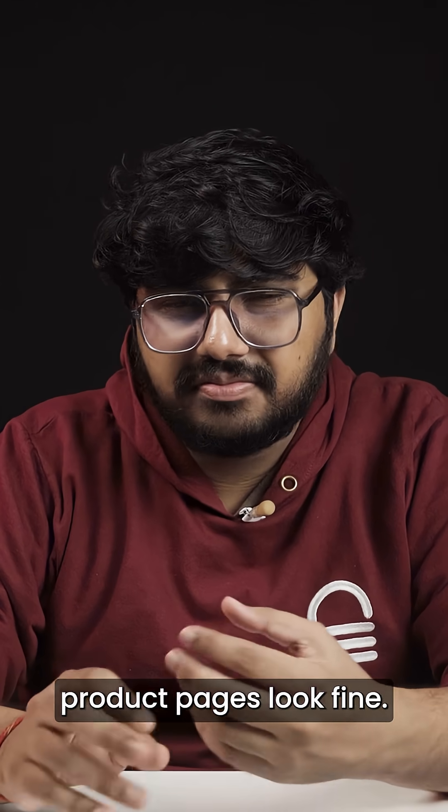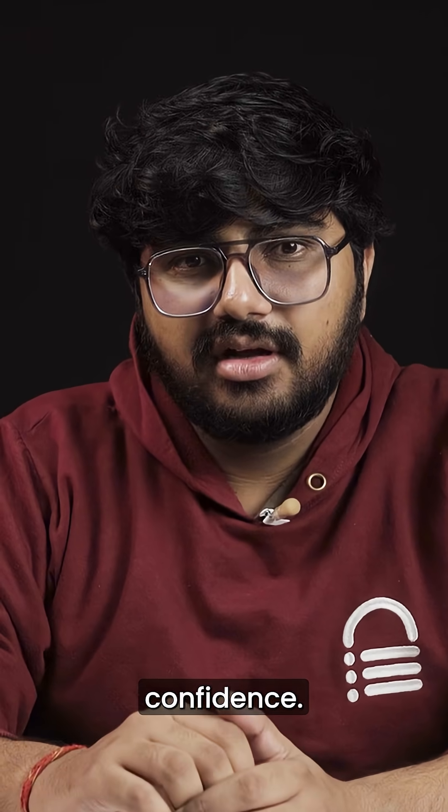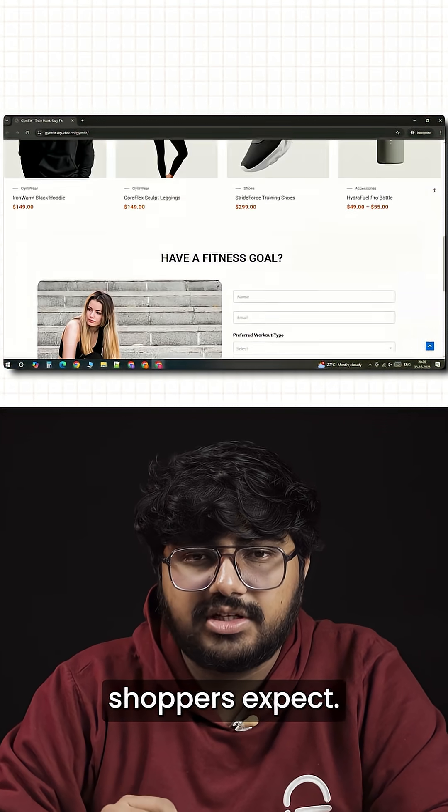Most WooCommerce product pages look fine. They work, but they don't build confidence. I'll show you how to design a custom single product page that looks sharp and also works exactly how shoppers expect.